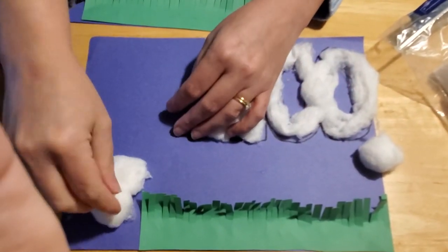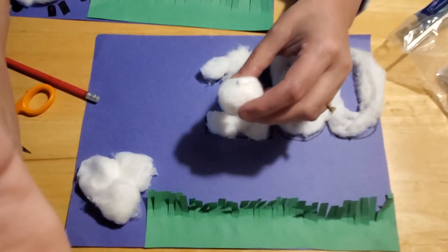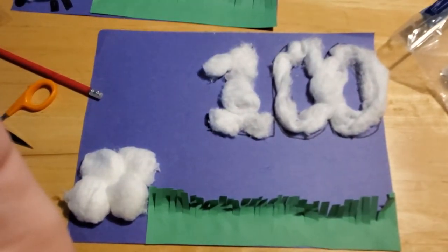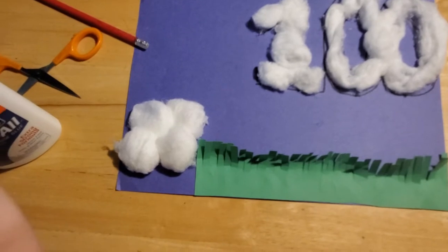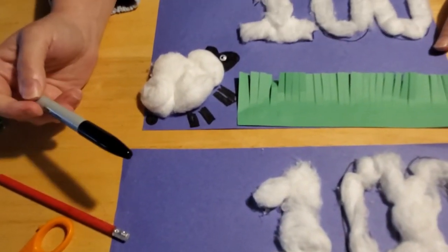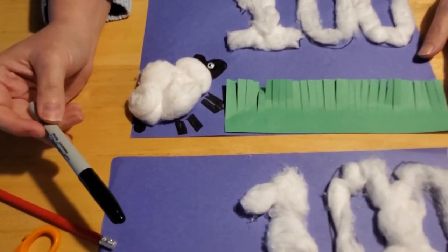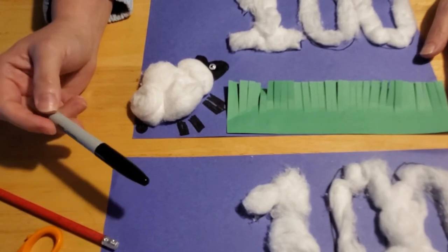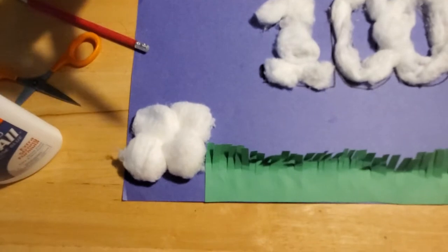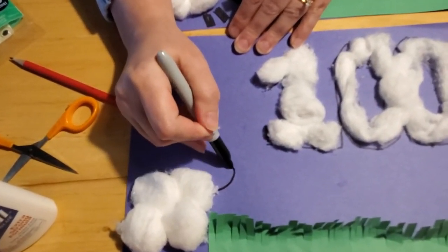Now with your Sharpie marker, we're going to draw in the details of our sheep: the head, the ears, the legs, and the tail. You can also cut these out of black construction paper if you'd like and then glue them on — if you have black construction paper at home. Otherwise, marker is just fine; it doesn't have to be a Sharpie, a regular marker works too. For the head, you just want to make a big U shape and then color in your U shape.